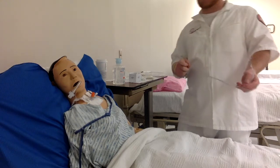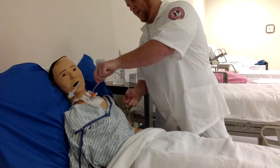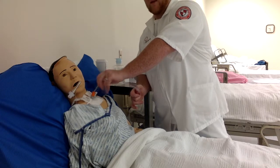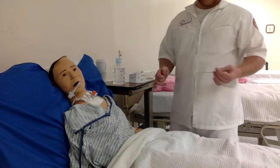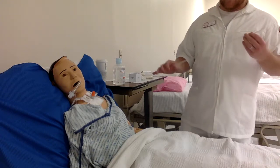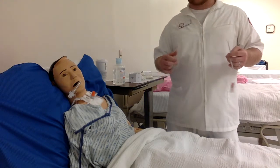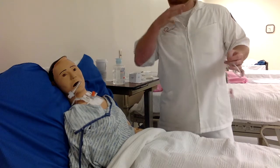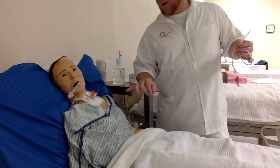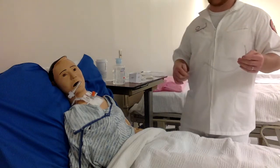You're going to push the catheter in until the patient begins to gag, then pulsate and twist coming out. Make sure the patient takes deep breaths and tries to cough in between suctions. At that time, keep your stethoscope around your neck. Take your clean hand, place it on your ears, and listen while telling the patient to deep breathe. You're listening for any remaining mucus or anything that needs to come up.